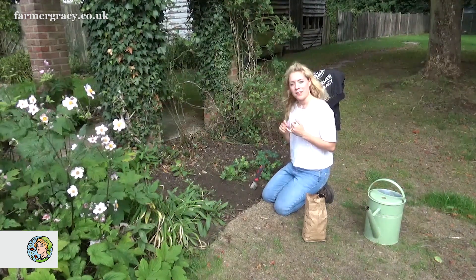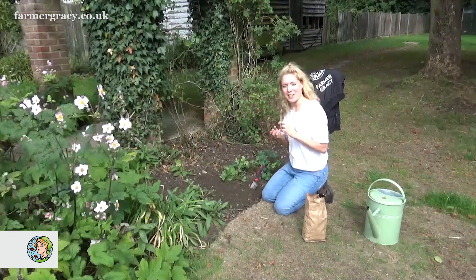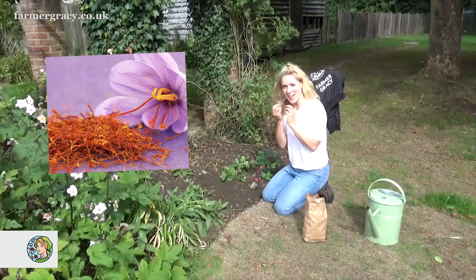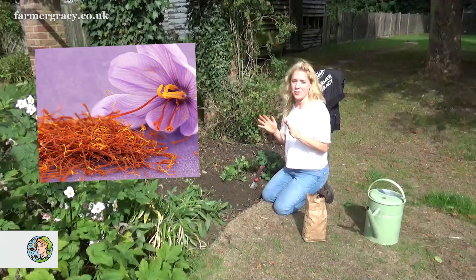Firstly, Crocus sativus, also known as Saffron Crocus — these are the flowers that you can actually harvest your own delicious saffron from. It's a really valuable, lovely spice, and it's great in all sorts of recipes.